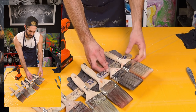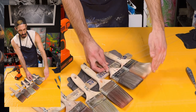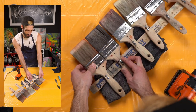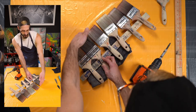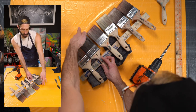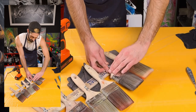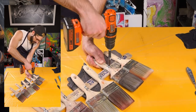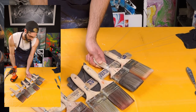Next, line your next paint brush up with the tip right here. Make sure these two are flush with each other. Don't measure from the tip because your tip will be off — make sure it's the brush head that's even with each other. Now I have that one lined up.